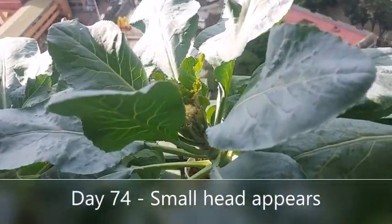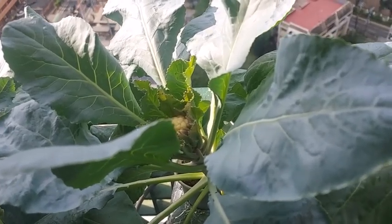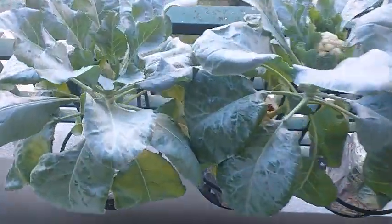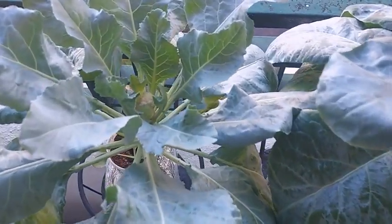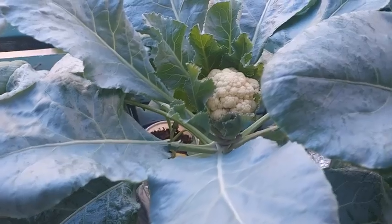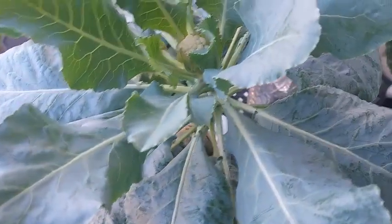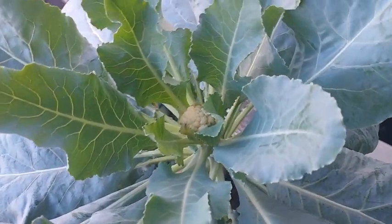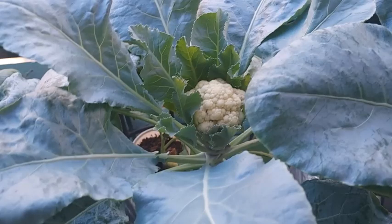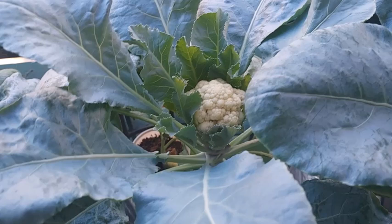On day 74, I was very happy to see a small head in one plant coming out. As the days passed, the other plants showed small cauliflower heads. When the cauliflower heads are over an inch wide, I read that you have to cover the head because direct sunlight causes it to turn yellow, which slightly alters the flavor.